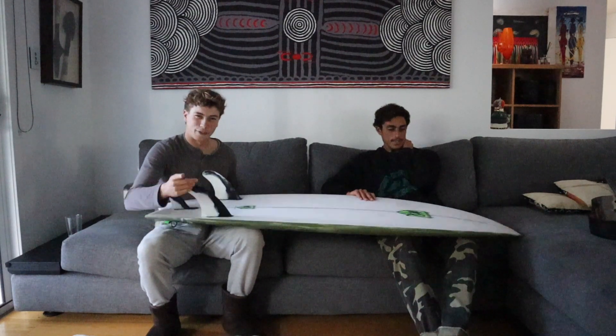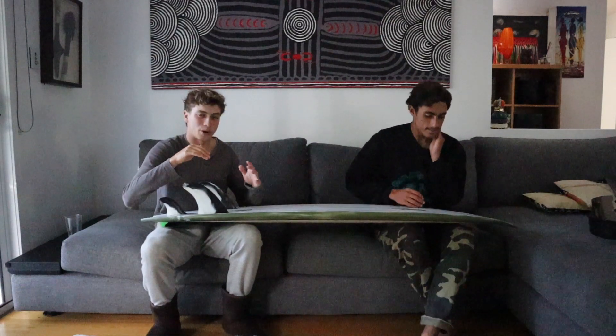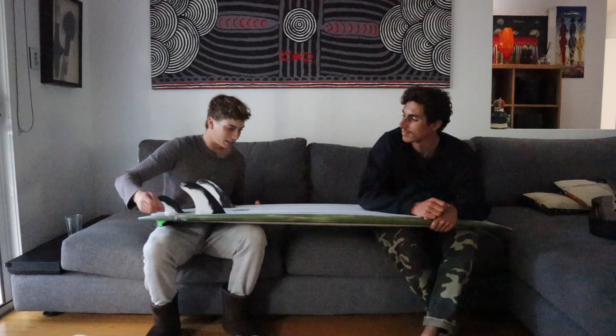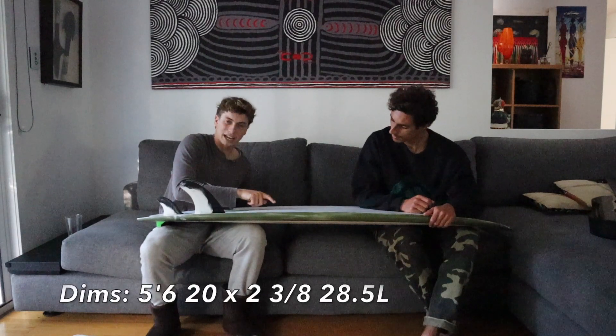You can feel it under your chest. It feels very similar, especially when you're paddling — that nose feels so similar to the R&F Redux. It's almost like an exact copy, maybe just a bit wider. So this one's a 5.6, 20 by 2 and 3 inches thick, and it comes in at 28.5 litres.